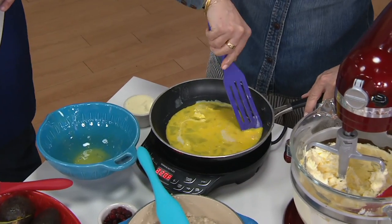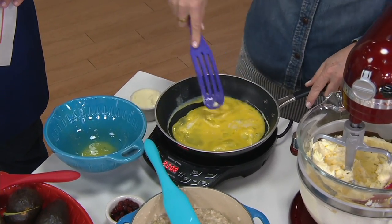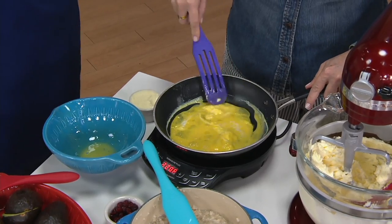I can't say enough — when I see people with nonstick, when I see people with Le Creuset and they're using metal, I just kind of go: you need a spurtle.